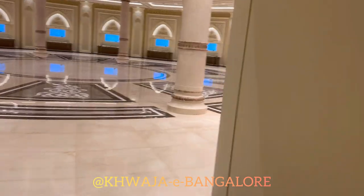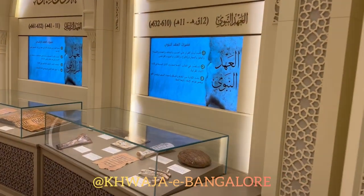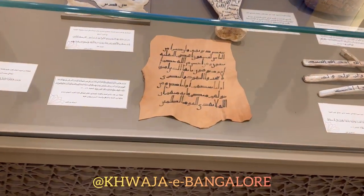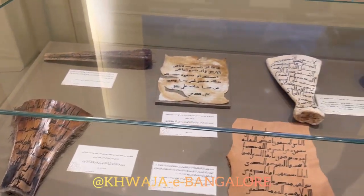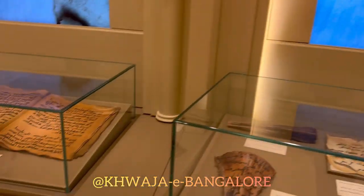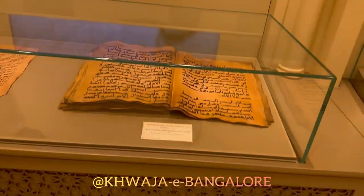We have the writing of the Holy Quran from the first century Hijri until the 15th century. In the Prophet Muhammad's era, the Quran was written on leather, bones, rocks, and trees, in a Hijazi calligraphy and without any dots. In Abu Bakr's era, they collected the mushaf into one book, as you can see here.